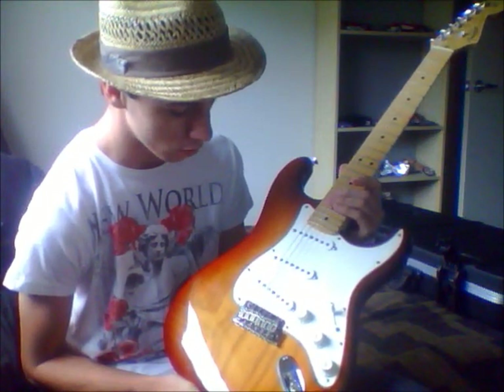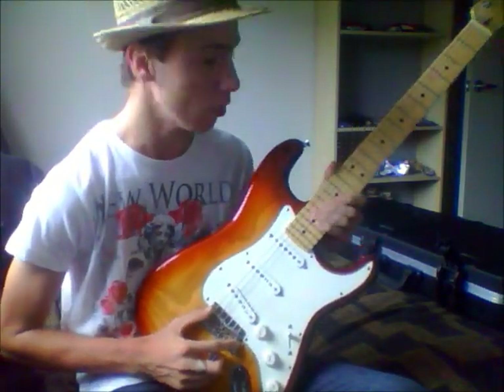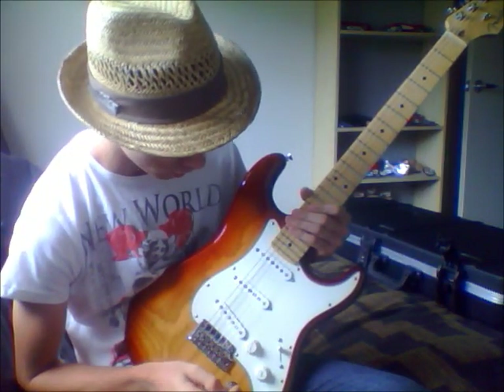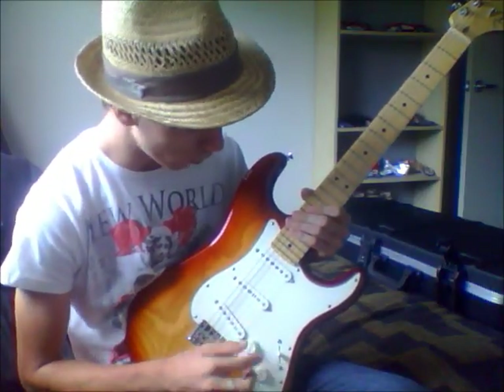I'm grateful to own the new models, which have the 2-point tremolo and the new improved tuners, so better tuning stability right there — 5-way pickup switch, 2 tones and volume.